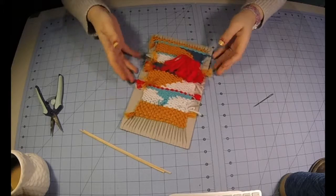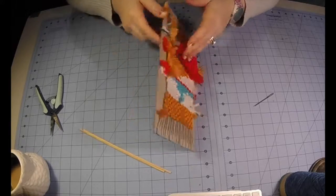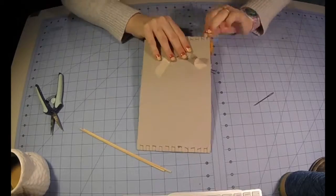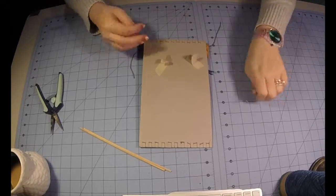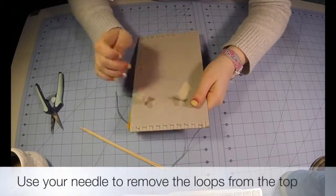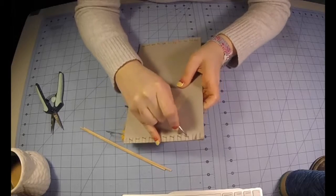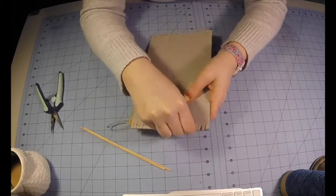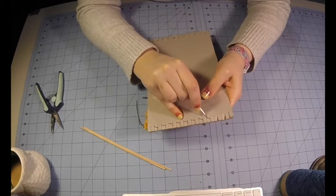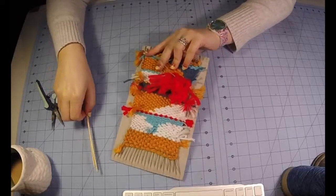Hello everybody, today we're going to be taking our finished weaving off of our loom. As you can see, we've gotten almost all the way down to the bottom. We're going to begin by removing the ends from the back, untaping them, pulling them free from the notches, and then using a metal needle, you're going to slide the needle under a loop, pulling it free from the loom, being careful not to break those loops or distort your weaving in any way, pulling them off one by one.